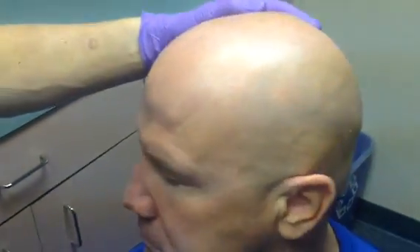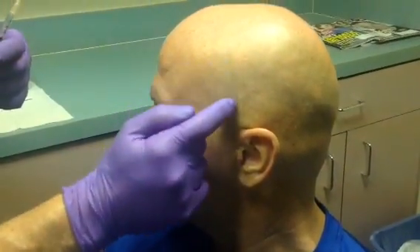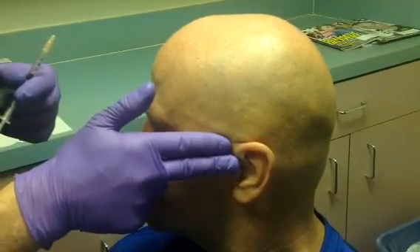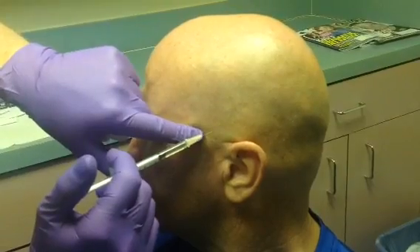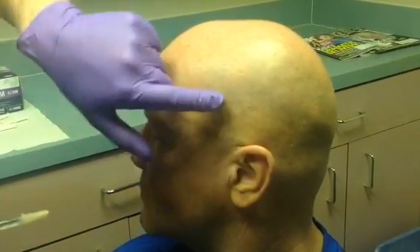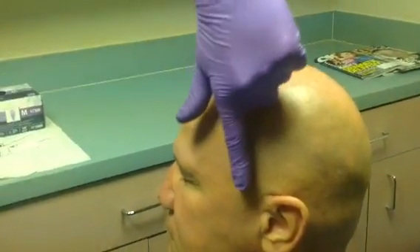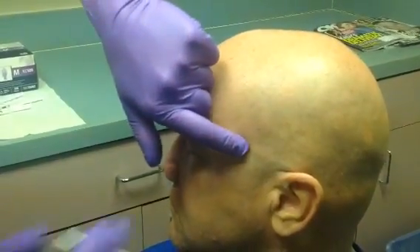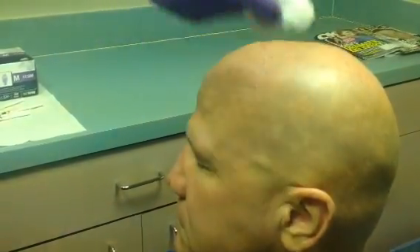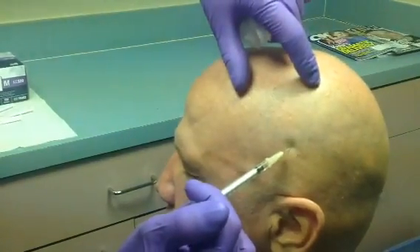We now move to the temporalis injections, which are done on the side of the head. Using the tragus of the ear as a landmark, we draw a vertical line through it. We measure two finger breadths up from the tragus on that tragal line for the first injection, and a finger breadth apart on the same line for the second injection, both at a 45 degree angle. We then come a finger breadth forward of the tragal line, between the first two injections, for the third.